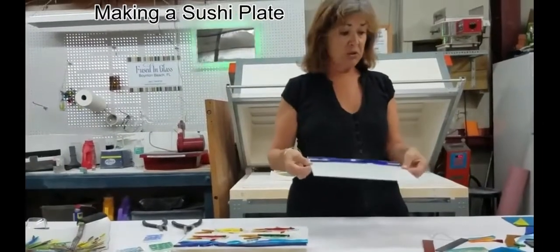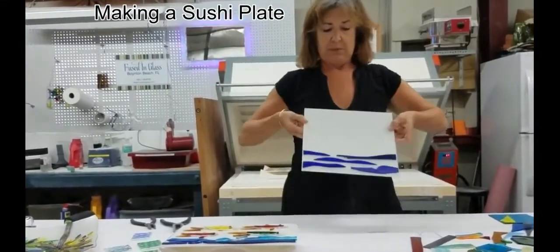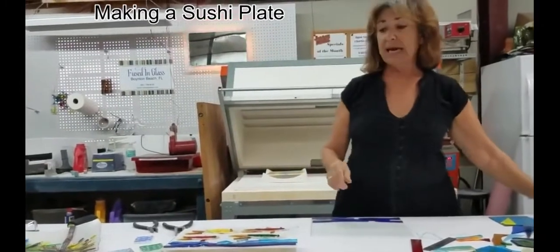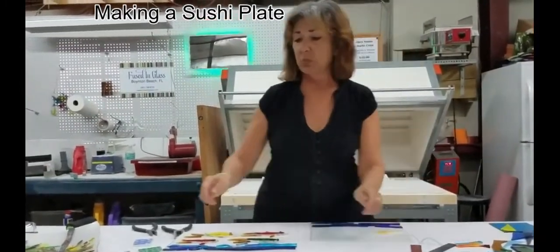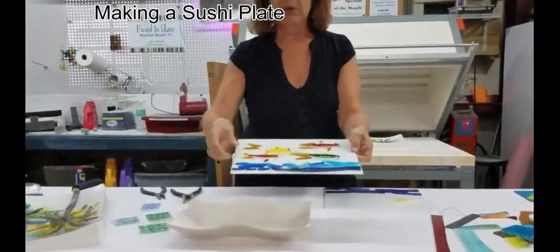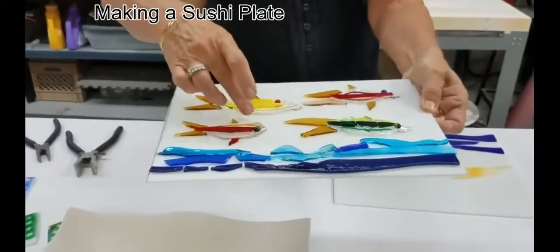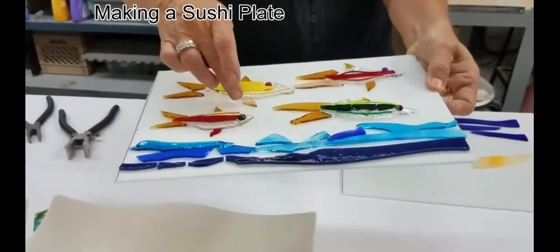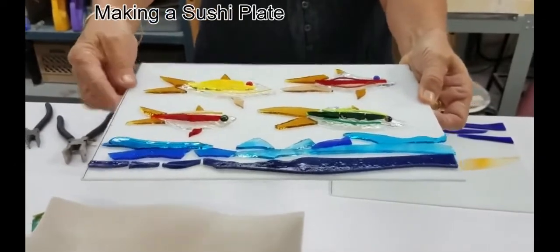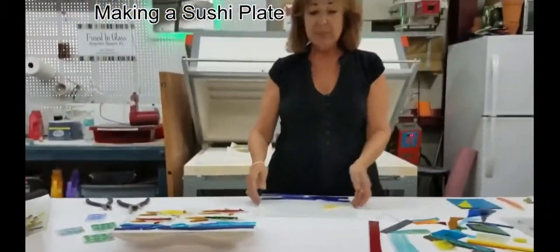What I'm working on right now is a sushi plate. I've got the waves put in, and I would need to cut pieces of glass to make fish. This is one that's already been completed and ready to go into the kiln. As you can see, these all have to be glued down, and there are a couple that are loose here, but I can do that easily. This is basically what we're talking about — that's the end result, and this is just the beginning.